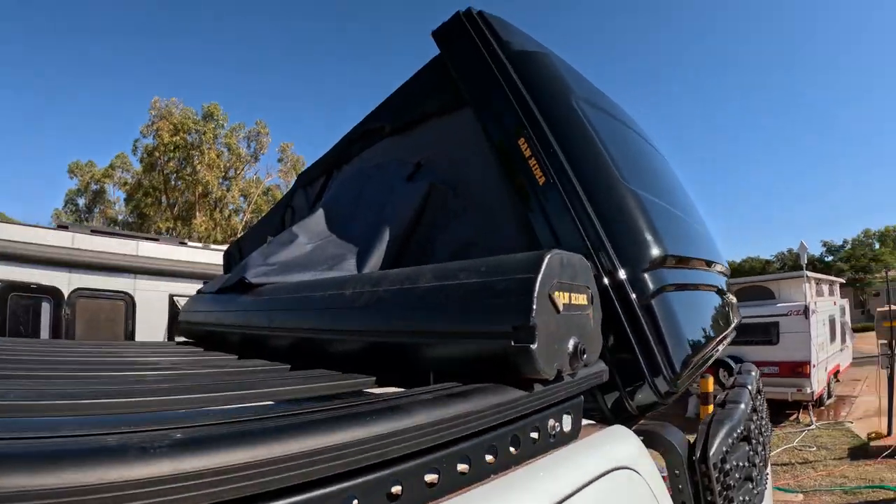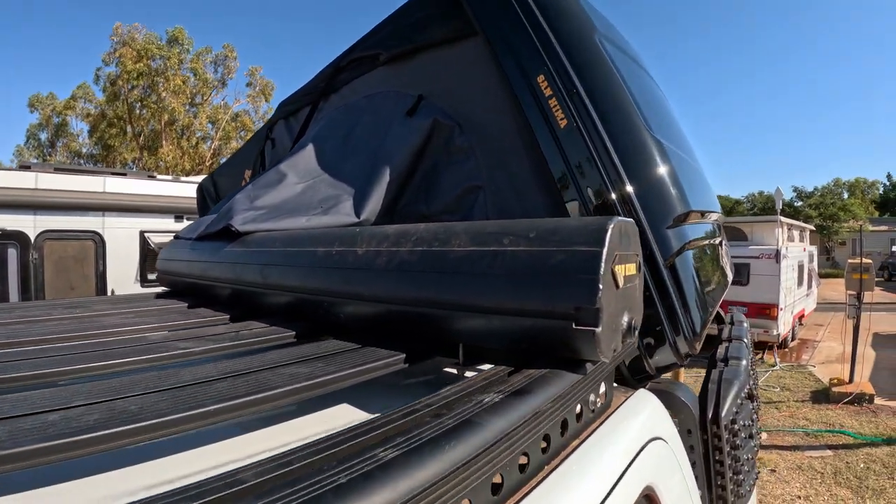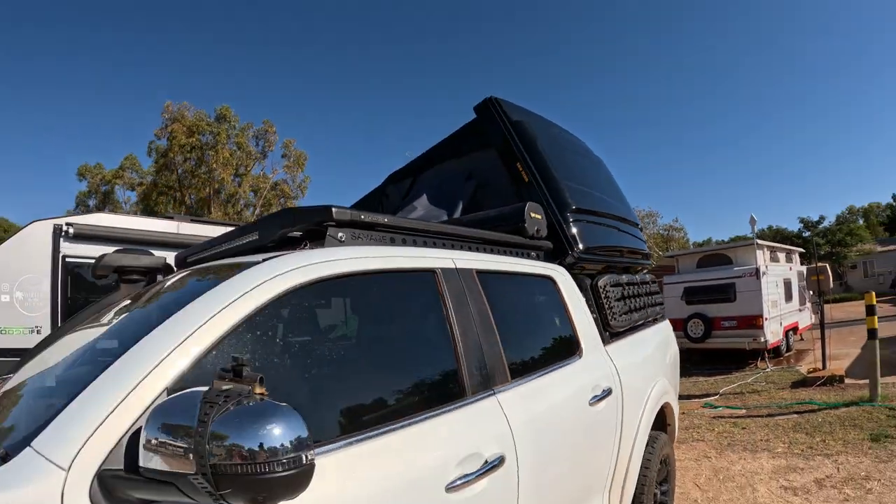I've just refitted the water tank this way instead of long ways - to distribute the weight right across the vehicle instead of just on one side. So it looks like this now.